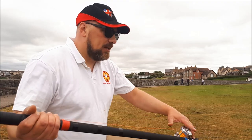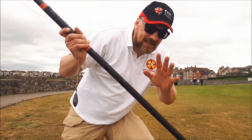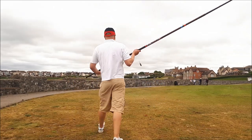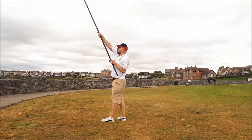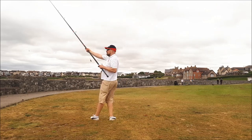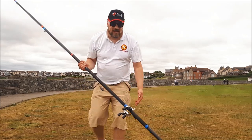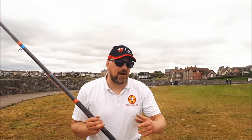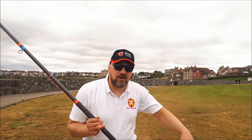On the backswing, if I lift my hand up too high, I end up casting like this — see the rod just comes round the cone. As a result of that, the distance goes way down. So I try to keep the rod reasonably low and bring it round flatter.